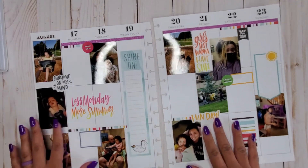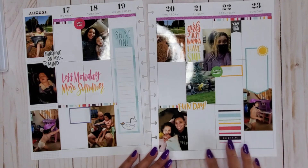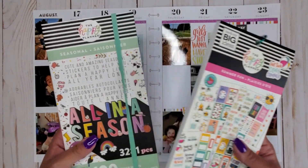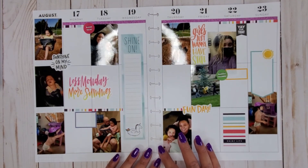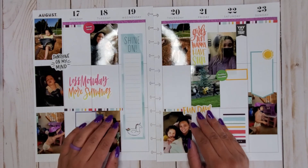I'll be able to put some journaling lines over here, here, and probably here — and maybe just in here too. We didn't do a ton this week, but that's totally okay. So I used the Summer Fun sticker book and the Seasonal Mega sticker book, and I think that is it for this memory planning spread. I just wanted it to be super simple. I hope you enjoyed it — if you did, please give it a thumbs up and subscribe, and I hope to see you in my next one!